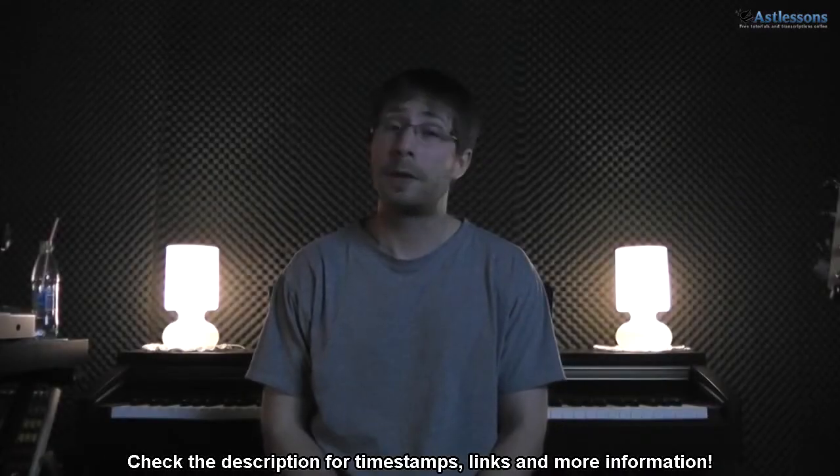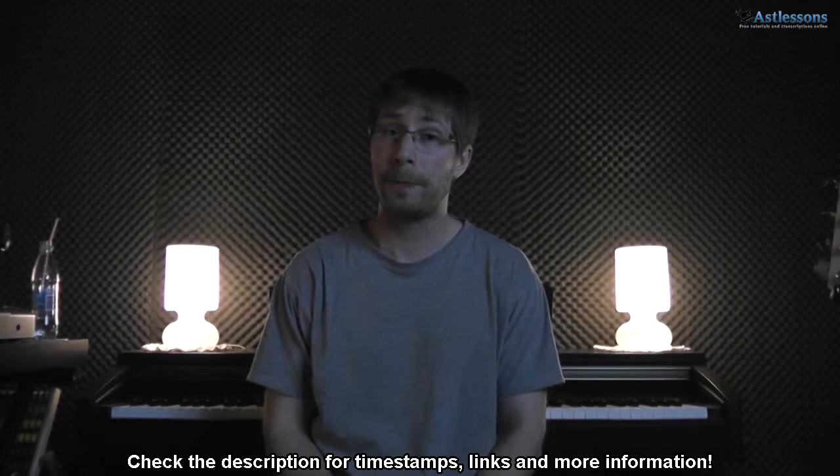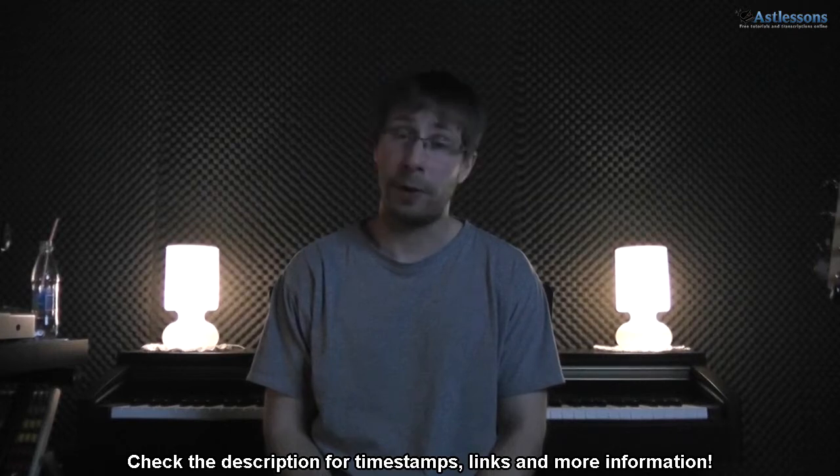Hi, so this is Robert from AST Lessons. For this video I will show a song with Kelly Clarkson. Now besides the chords and strumming, I've also arranged the melody for strings. The only thing you need to know beforehand is to get the original key — you need a capo on the third fret.